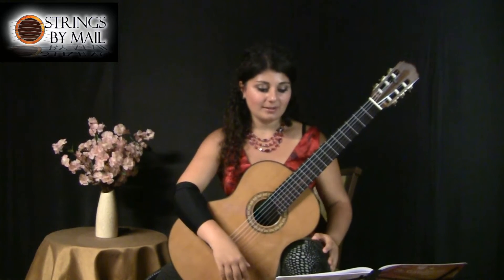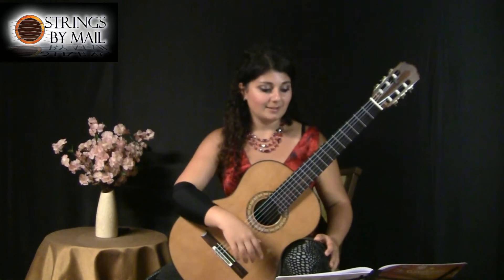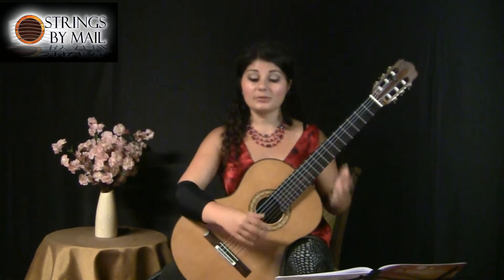Fingering-wise, everything is well-notated. My only suggestions are fingering-related, because I changed a couple of them to make it sound smoother.